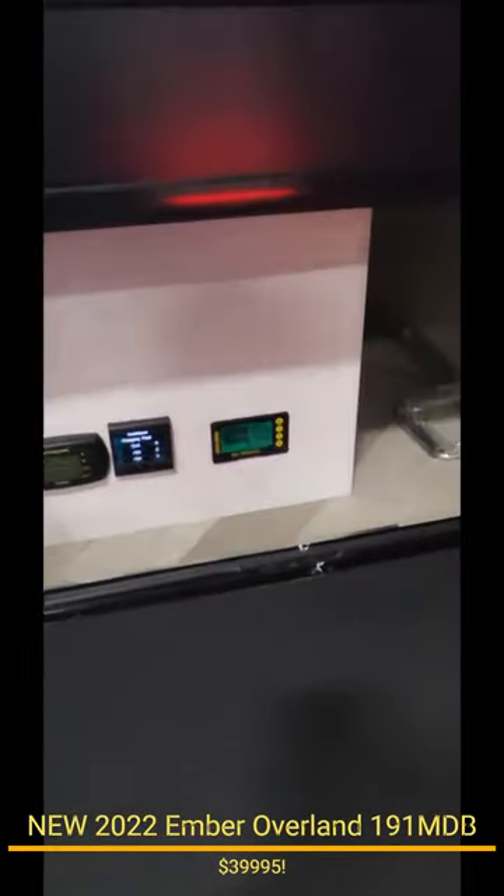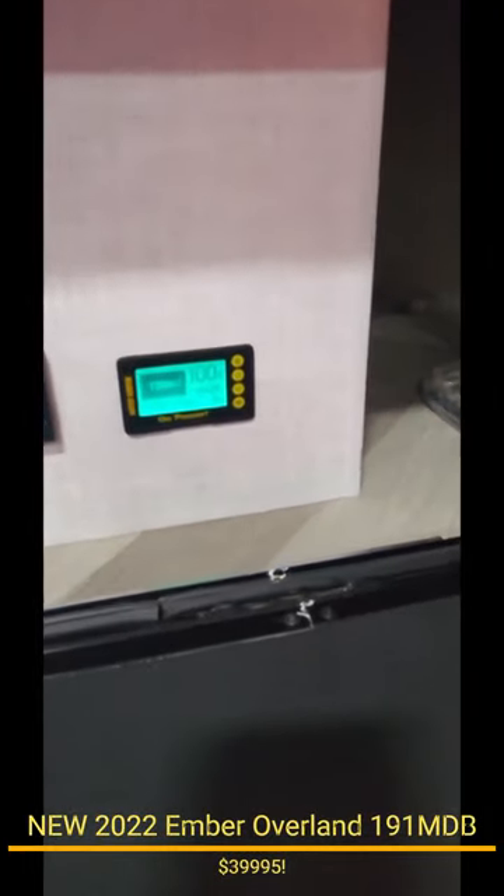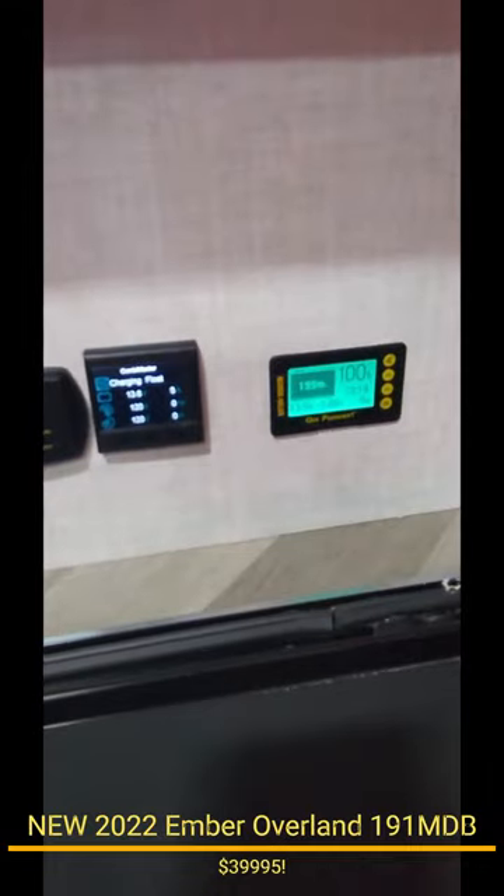Here's all your controls — your solar control, your battery charge panel — so lots of nice gauges.